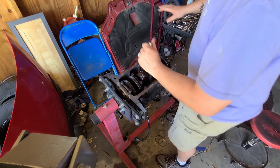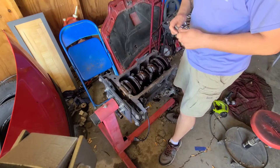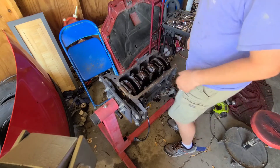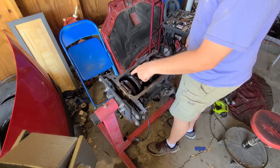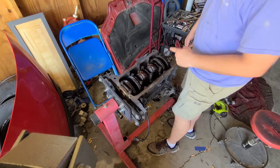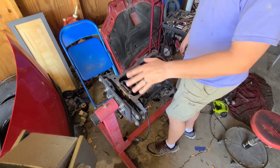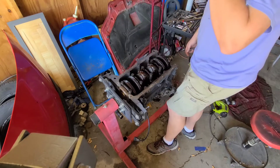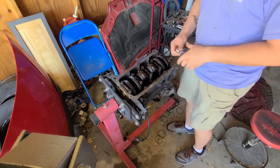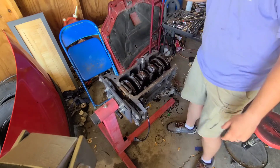All right, we got all those torqued. Now we're gonna do the degrees for the rest. For your torque sequence - if you watched, I went a little backwards. The correct sequence should go here, here, here, here, then here. That's your torque sequence. If you don't know your torque specs or degree angle, go watch my torque specs video on the '04 to 2011 Chevy Aveo. I'll get my breaker bar on there, get that degree set, and we'll keep going.